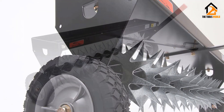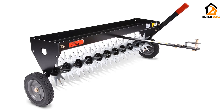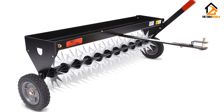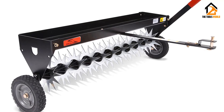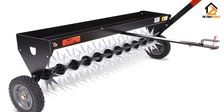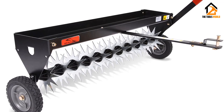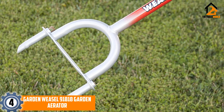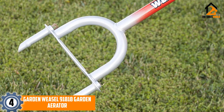The Brinley SAT40BH weighs 40 pounds and features dimensions of 43.2 by 9.2 by 4 inches. It is a powerful model featuring 11 galvanized steel stars, each measuring 8 inches and providing 2 inches of soil penetration.